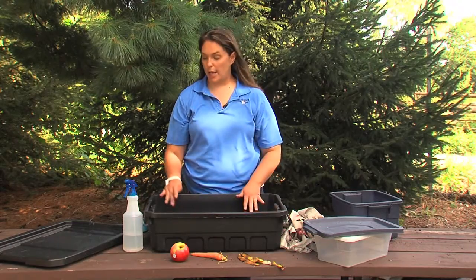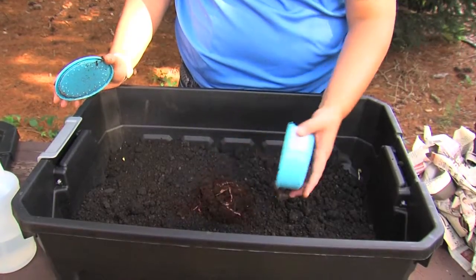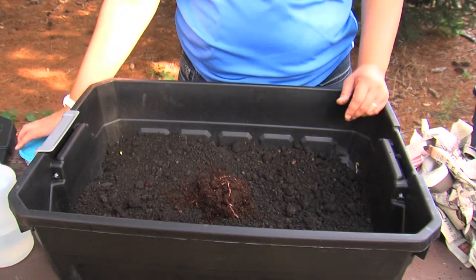The next thing we'll do is add our worms. You simply need to put them in and let them go. They'll spread themselves out.